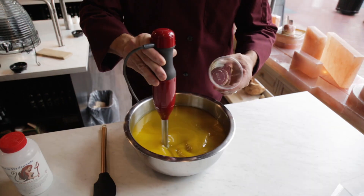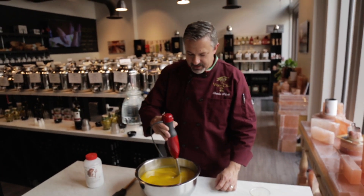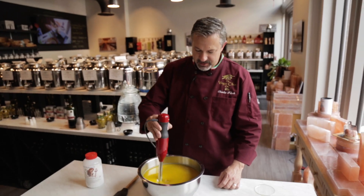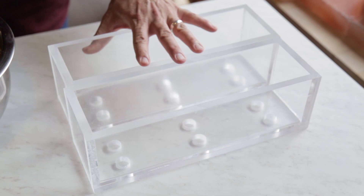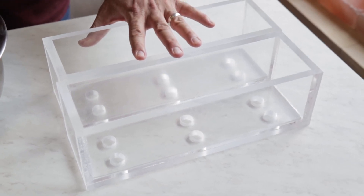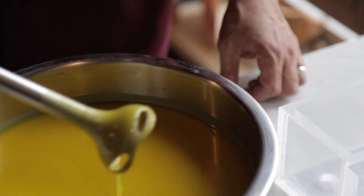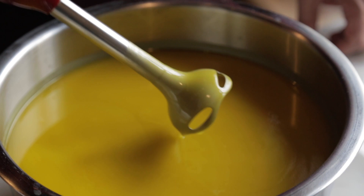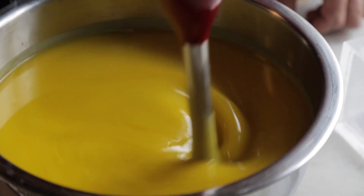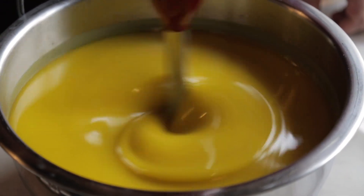We're going to blend this until it starts to thicken up but is still pourable — got to keep a really close eye on it. You can see it's already starting to thicken up. This is where we really got to work fast. What we're looking for is called trace — you can actually see where the drops leave an indentation or a raised area. That's called light trace and that's about as much thickness as I want before I start pouring it into the molds.